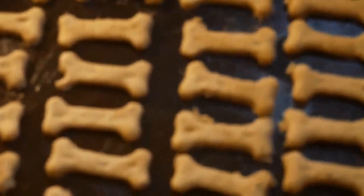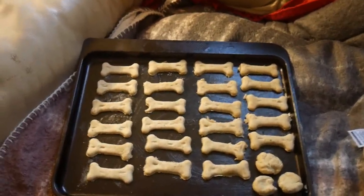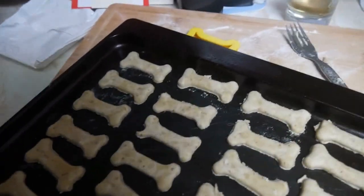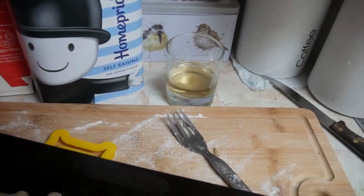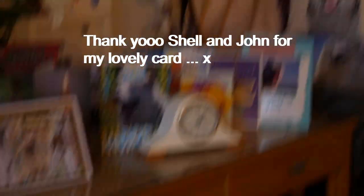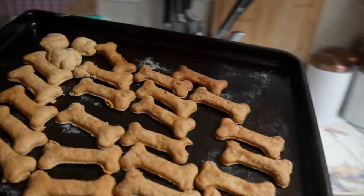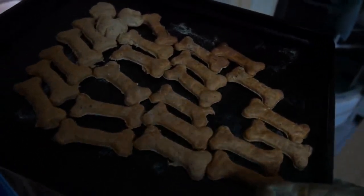Let's go and put them in the oven then, shall we? They need to go in the oven for 15 minutes. Let's put them in the oven. That isn't a glass of apricot brandy there, honest. Look, biscuits are done! Try not to burn yourself when you get them out the oven. Shall I get them out the oven for you? There we are. They look lovely, actually. They smell sort of Christmassy, like almost cinnamony.